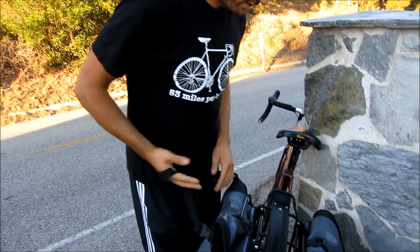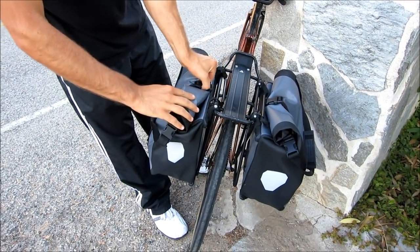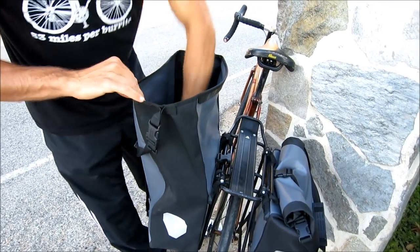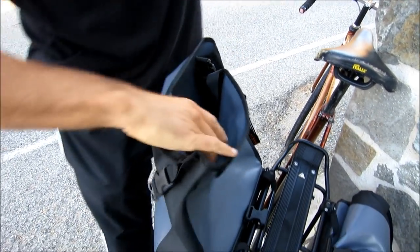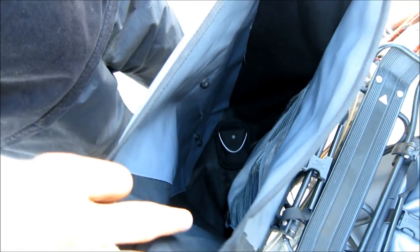It made cycling practical and made commuting with a bicycle easy. I can show you how much space there really is in here — this unfolds and you could fill it up to the top. You could put yoga mats in here, put anything you want. I have a hammock in here now. Look how deep it actually goes.